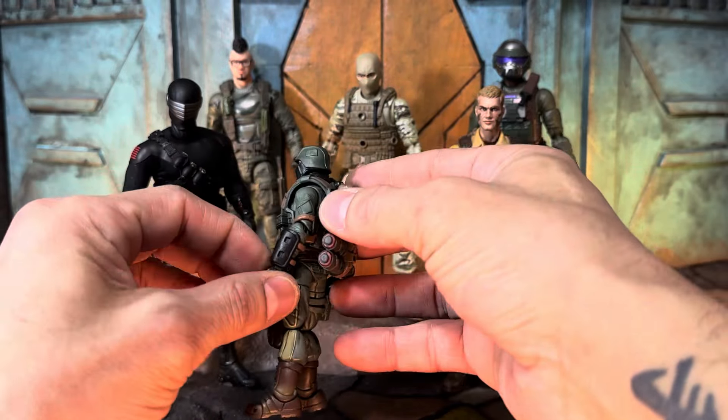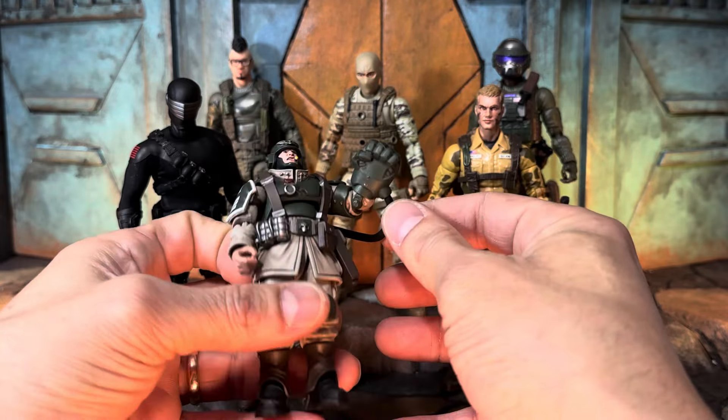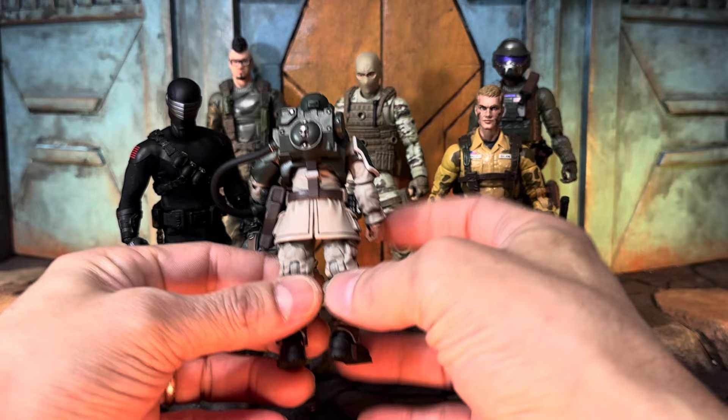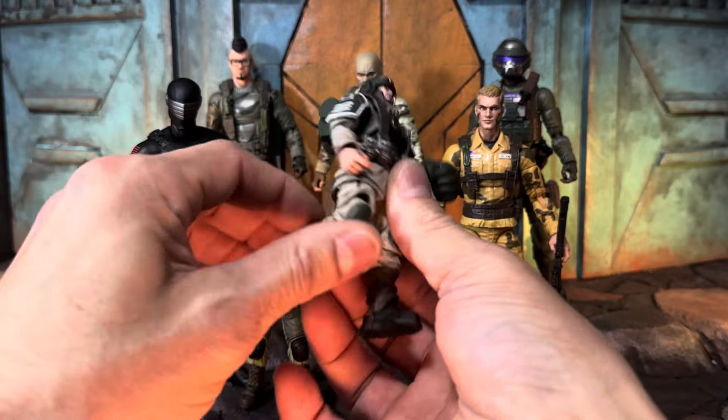Joy Toy right now has this market basically cornered — they are rocking this small soldier scale. I'll bring out another Joy Toy figure from their Warhammer line — also four inch. This gentleman's name is something like Sergeant Power Fist; it's from the Warhammer line, the Astra Militarum squadron. Dude — his name is Power Fist, look at that power fist! You've got the hose attachment to his back, a skull detail, super highly articulated with a swivel in the legs, double jointed knees and all that.